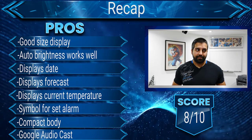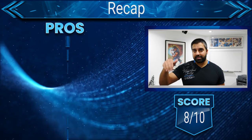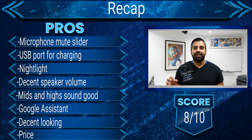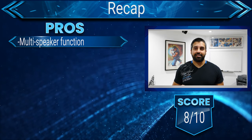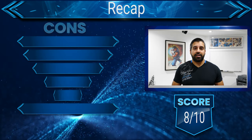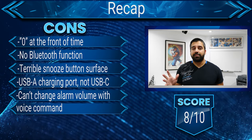Should you get this clock? Yes, I do recommend it. There are some caveats, like the snooze button not working properly, which is completely weird — such a basic function just doesn't work. If you're looking for a smart speaker for your bedroom, instead of buying a simple smart speaker like the Nest Mini, maybe spend a little bit extra and get this instead. It's really an all-around 2-in-1 clock and smart speaker that works well. I hope you found this video useful — check my social links in the description, and thanks for watching.